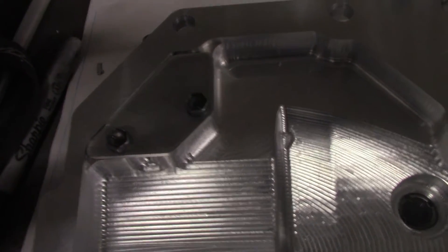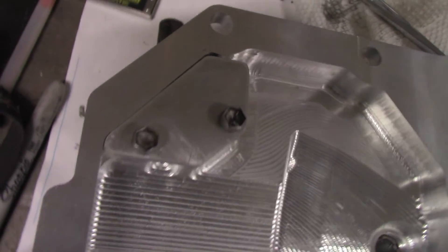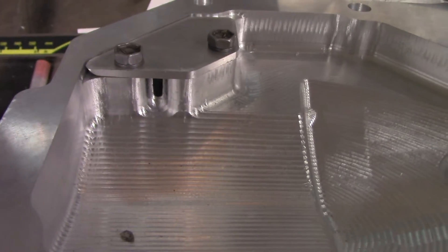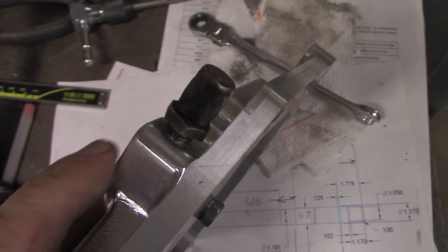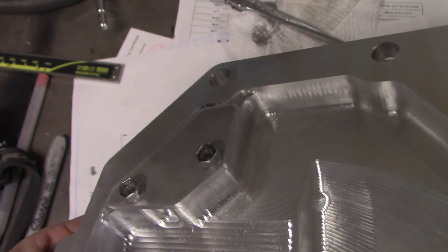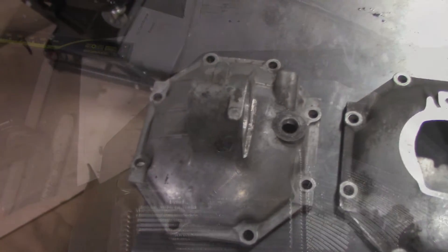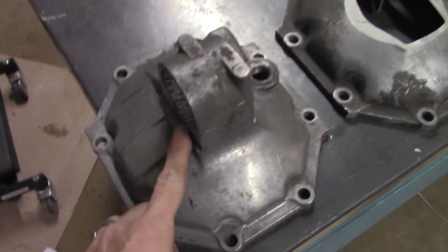Here it is bolted to the inside of the differential cover. And here you can kind of see how it protects the breather from getting directly splashed by the gear oil coming off the ring gear.